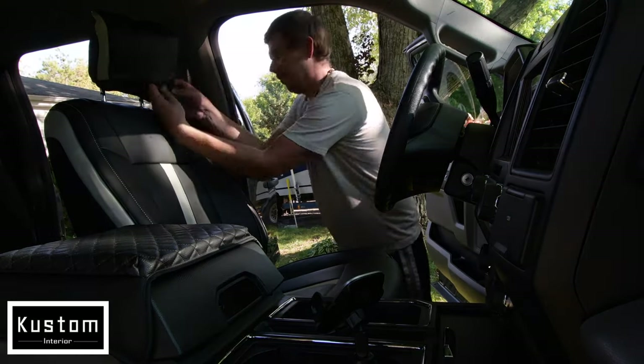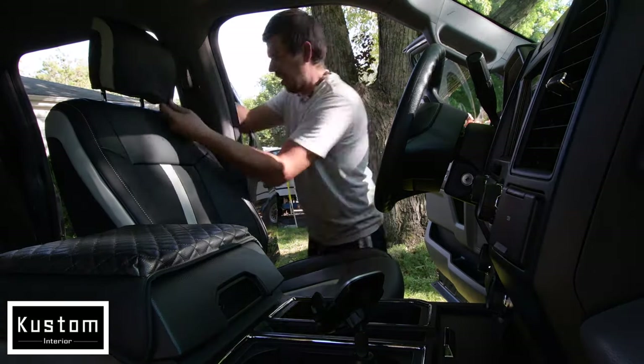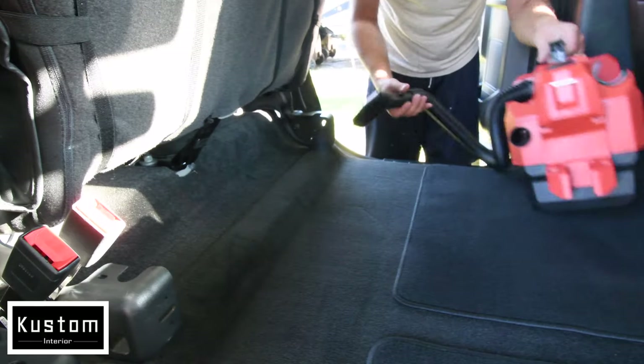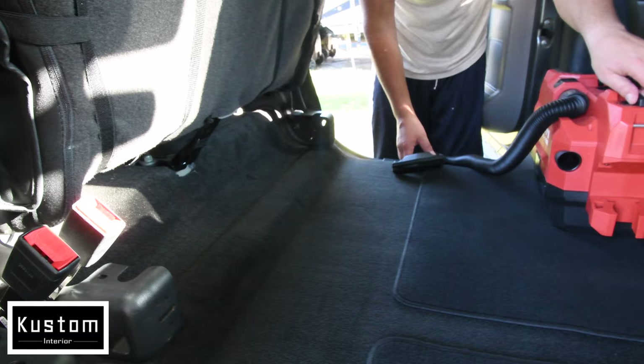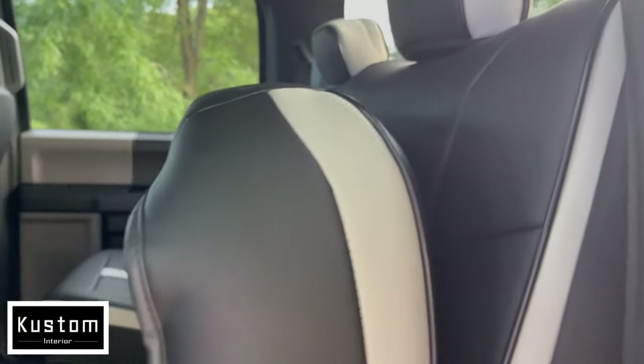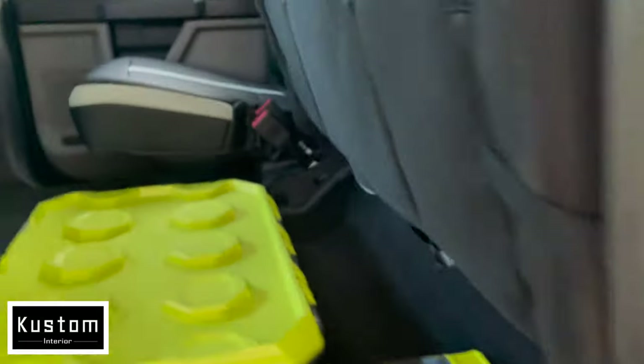Same thing with the headrest — you just sort of wiggle it into place. Then of course after you are done installing it, make sure you clean your car. Seats still go up no problem and they stay up. It's not too bulky and it fits just fine.